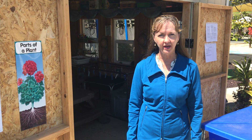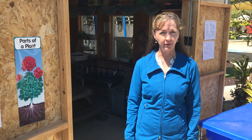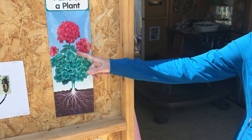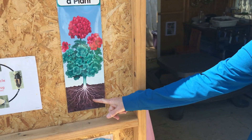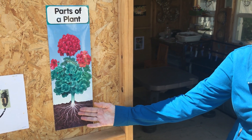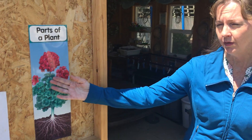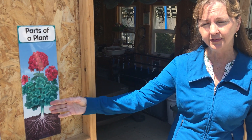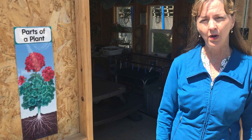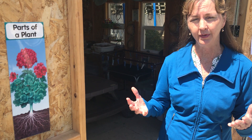Hi everyone. I'm back here at the Nature Hut and I want to do an absorption experiment with you. So let's look at this picture — it has a plant with roots going down in the ground, and when we water the plant, the water is absorbed by the roots and goes all the way up into the flowers, stems, and leaves. We're going to do an absorption experiment using just water and paper to see how water is absorbed into the paper and open some special magic blooming flowers.